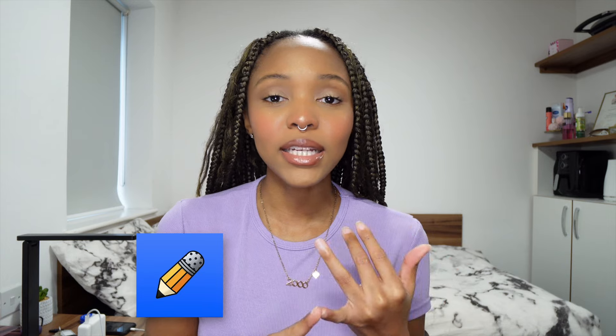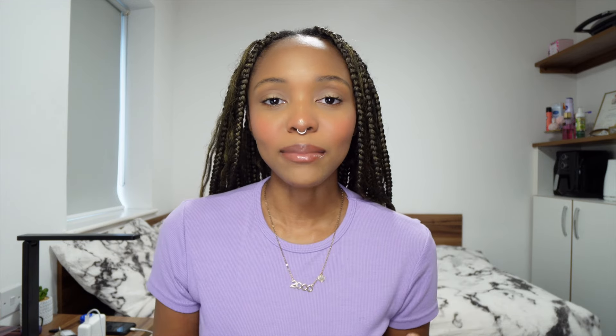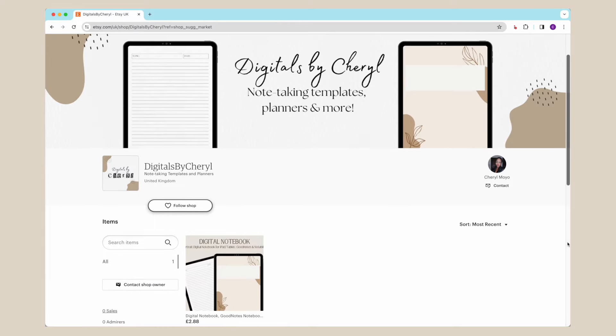I'm personally a big fan of GoodNotes, so most of the tips I'll be giving are related to GoodNotes, but you can also use other apps like Notability, Noteshelf, or OneNote. Those are a few options if you're working on an Android tablet as well.